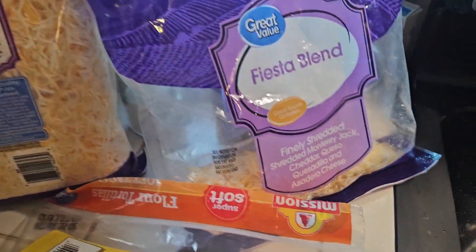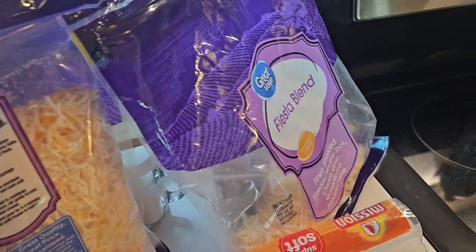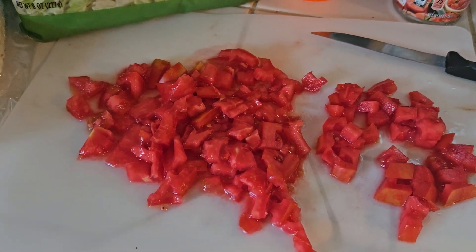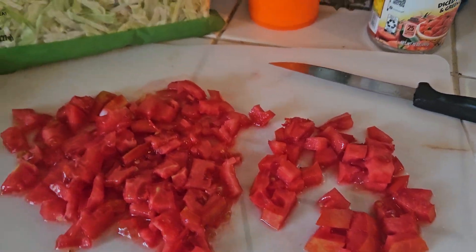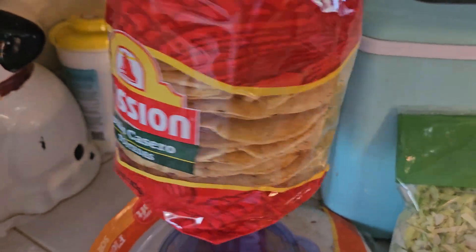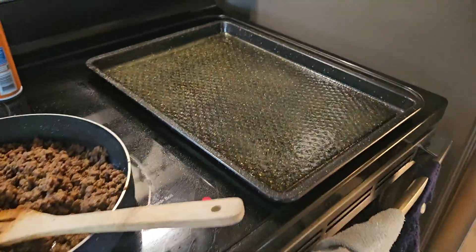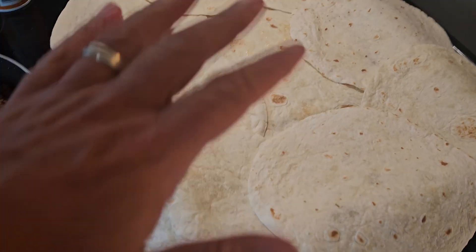Some ingredients you're going to need: taco meat, shells, queso, a fiesta blend or your favorite cheese, maybe some Rotel, an onion, a tomato from the garden, some lettuce, and sour cream — I'll leave that in the fridge.